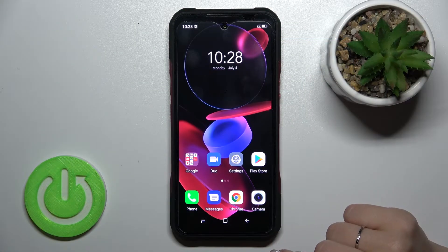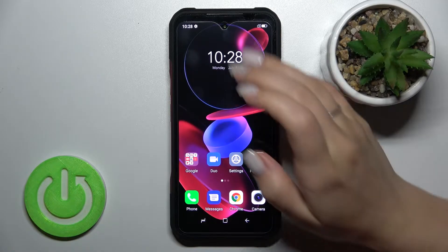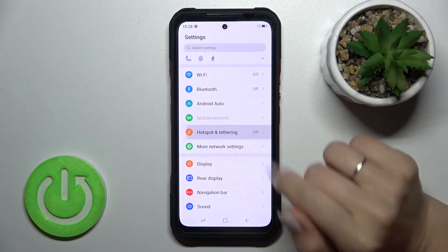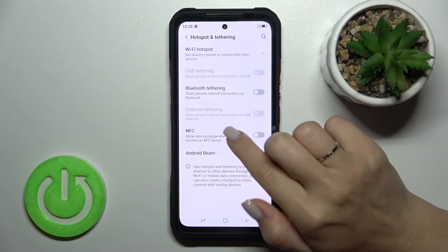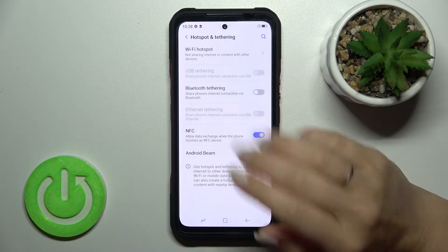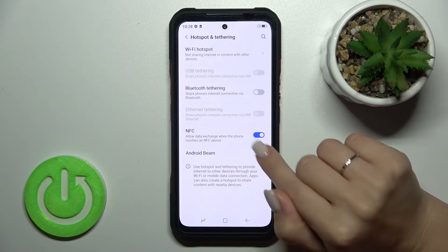Welcome to the Infront of Me Doggy V20. I'll show you how to enable and disable NFC on this device. To do that, open the Settings and tap under the Notes Hotspot section, where you'll see the NFC switcher. Tap it once to activate NFC on your device.